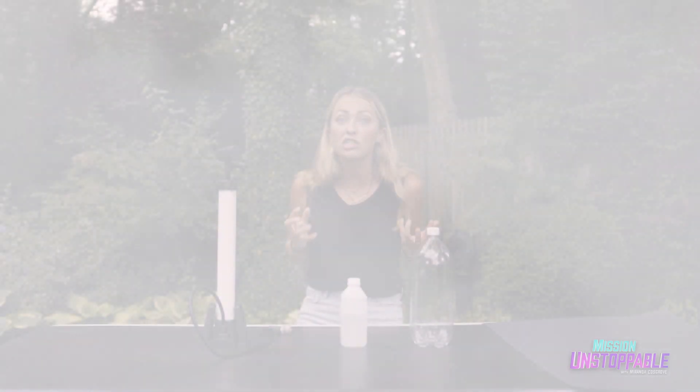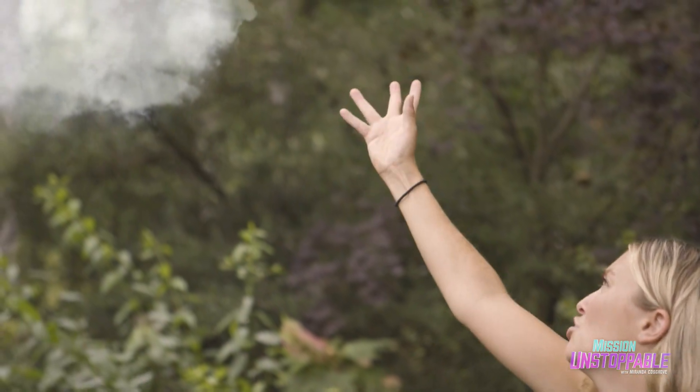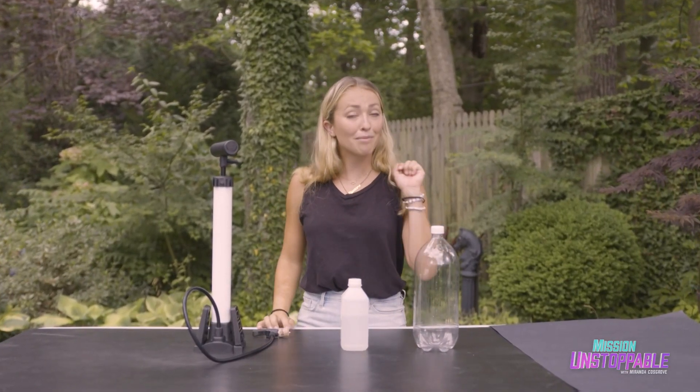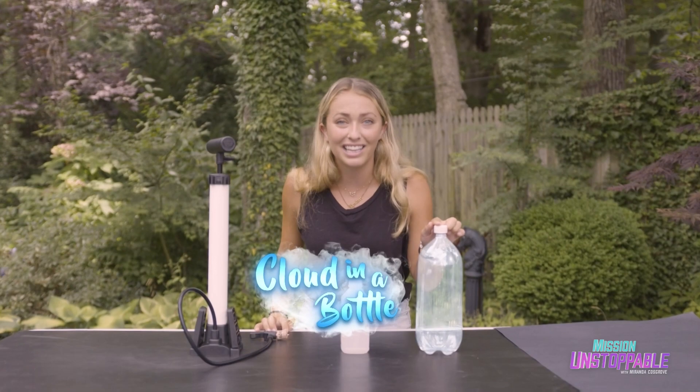Don't you wish you could touch a cloud? But it's so far away. Well, now you can. Because I'm going to show you how to make a cloud in a bottle.